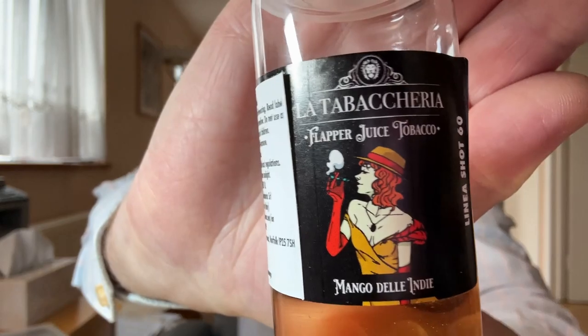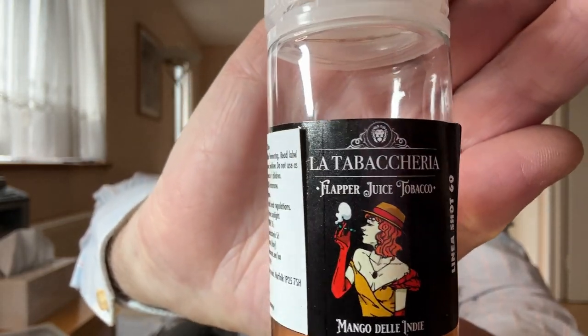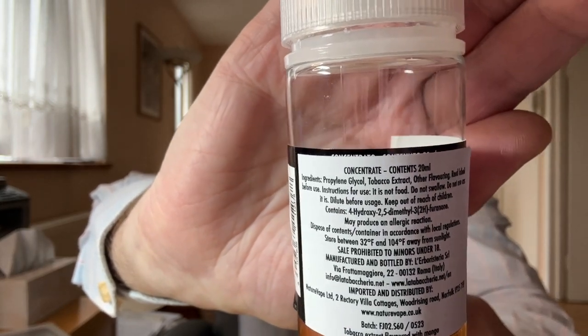The flavors, judging by the first, are amazing. Today we're going to review the mango. Here is the label — very nice labeling by La Tabacaria. And of course, here you go, all the warnings in English, which is really peeled and stuck over Italian.